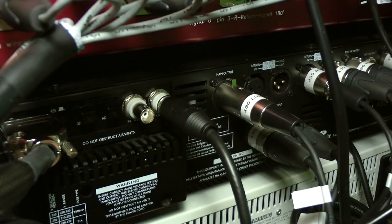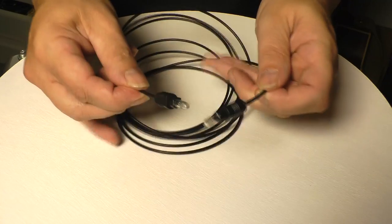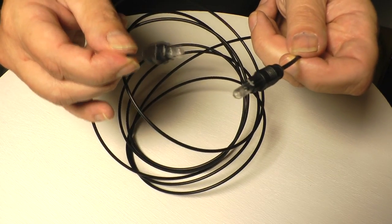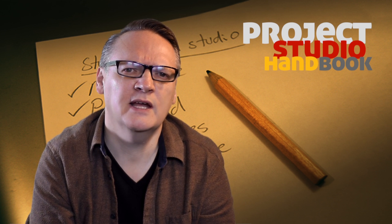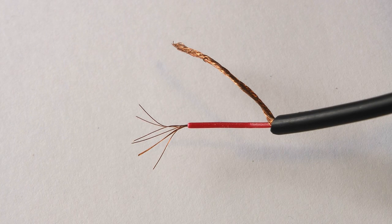BNC word clock: heavy. S/PDIF coaxial: medium. And optical: very thin and delicate. Sales literature about cables may also include details of thickness of insulation layers, overall diameter, and the number of strands in each core.